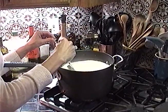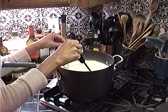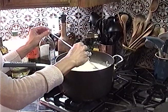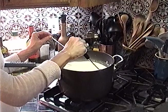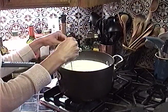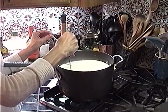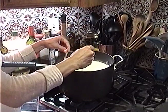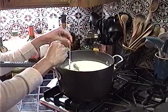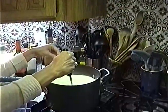It's rennet dissolved in a quarter cup of water. Rennet solidifies the curds — it makes them firm up. You keep it in the freezer and order about 12 tabs at a time; it only takes a quarter of a tab per gallon of milk. We are almost at 88 degrees — just a few degrees away.